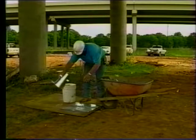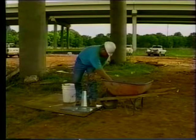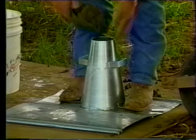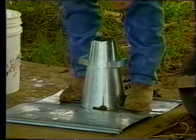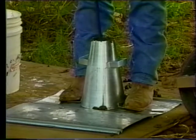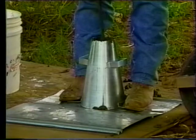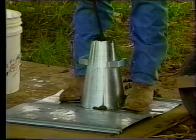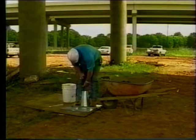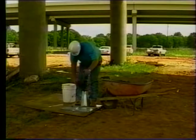Hold the mold firmly in place while filling by standing on the two footplates. Place the fresh concrete evenly in the mold in three successive layers. Rod each layer with the tapping rod 25 times to uniformly consolidate the concrete. The strokes must be distributed uniformly over the surface of each layer. Incline the rod slightly to consolidate the mix near the sides of the mold — about half the strokes near the edge and the other half in a spiral pattern toward the center. Rod the bottom layer throughout its depth without striking the work base. The remaining layers should be rodded so that the strokes just penetrate the layer beneath. After rodding each of the three layers, level each surface with the tapping rod.